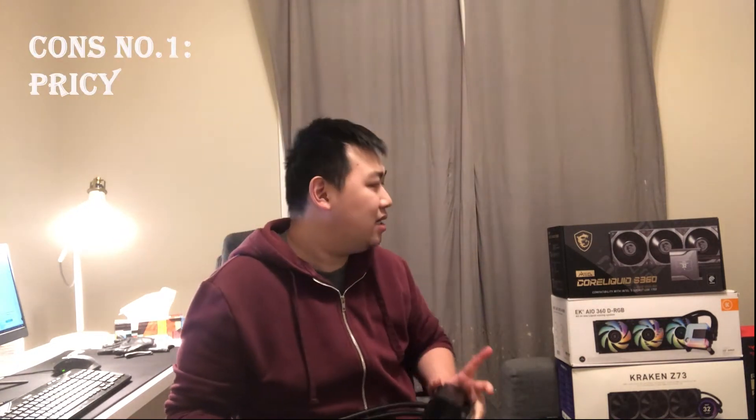Now let's talk about the negatives. First, the price — this thing is around $400 Canadian with tax, or about $369 to $379 without tax, according to Memory Express. This price is more expensive than the Kraken Z73, and it doesn't even improve on anything. After all these years of designing and learning, there's definitely no improvement and it's not worth getting one of these. The EK AIO 360 D-RGB is much cheaper. If you're not into the fancy LCD screens, definitely get that one. There's also the Arctic liquid cooler, which performs even better compared to these. If you're a performance-focused buyer, the price-to-performance here just doesn't work out.